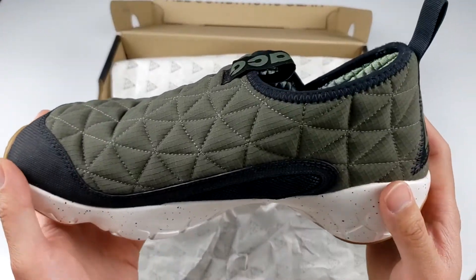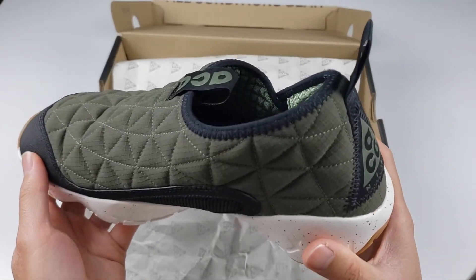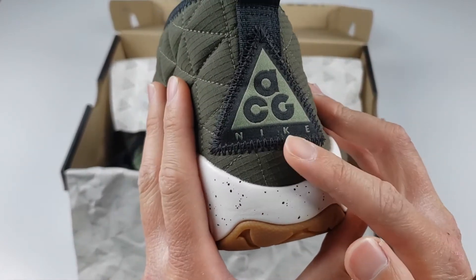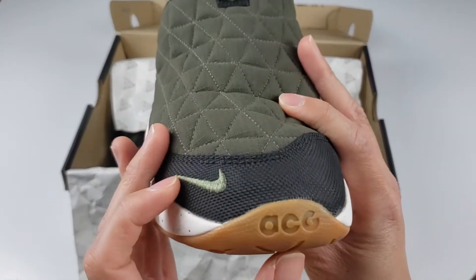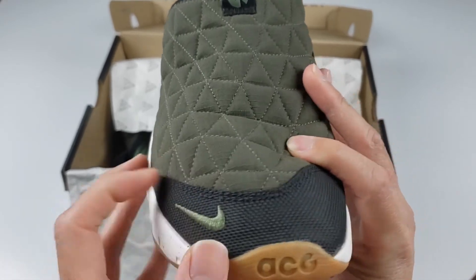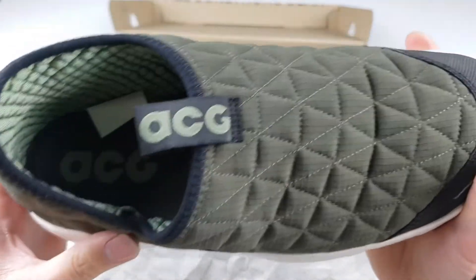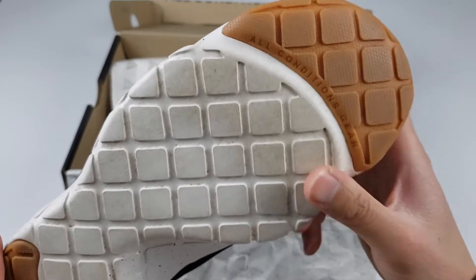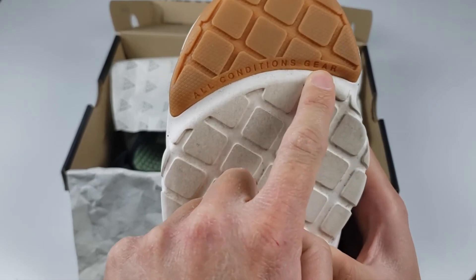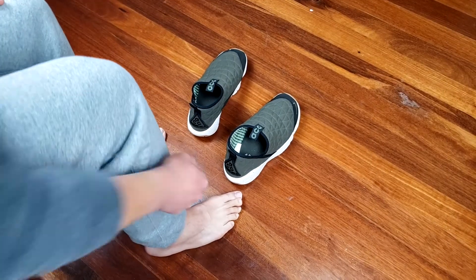If you're interested in rocking the ACG brand, this shoe really gives you the opportunity to let people know what you're wearing. Moving to the back, you can see a nice stitched-in ACG badge at the toe of the shoe, with a subtle ACG logo and a Nike Swoosh just above it. The ACG brand also shows up on the pull tab on the tongue. On the sole, they've included the brand slogan 'All Conditions Gear' just underneath the toe grip.